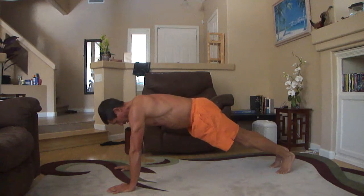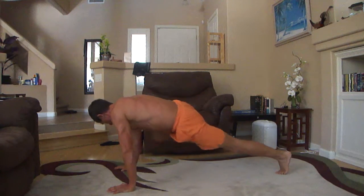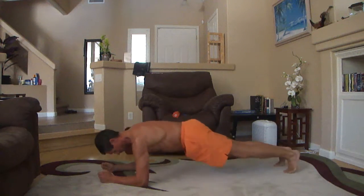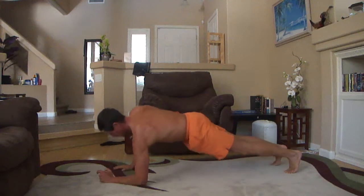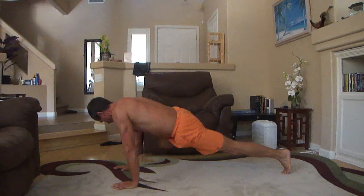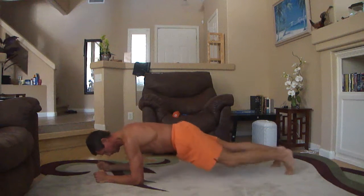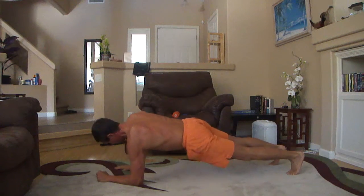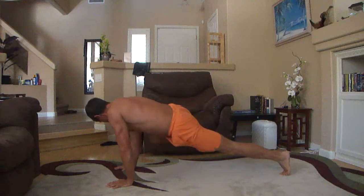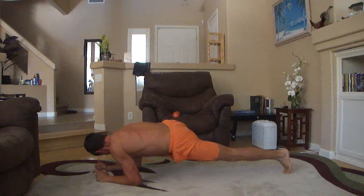Move forward, bring your one knee, another knee — both. One knee, another knee, one up. Knee, knee, one down. Knee, knee, one up. Knee, one down. Knee, one up. Knee.